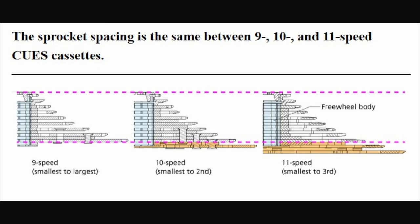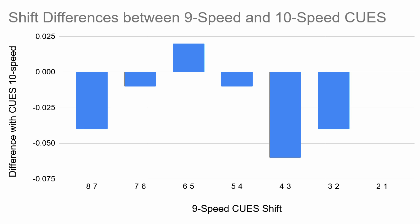However, Shimano's official datasheets do say that the cog spacing is the same among all cassettes, implying that these reports of cross-compatibility are correct. I compared the shifts of the 9-speed CUES shifter to the 10-speed CUES shifter and found that they are essentially the same. You can see here that the difference in shifts is negligible, with the biggest difference being only 0.06 mm. These differences are tiny and are likely due to measurement error or manufacturing differences.